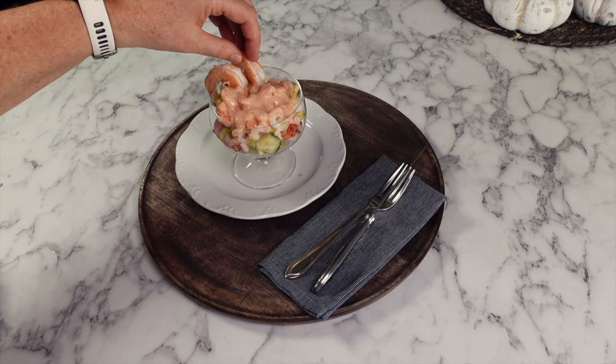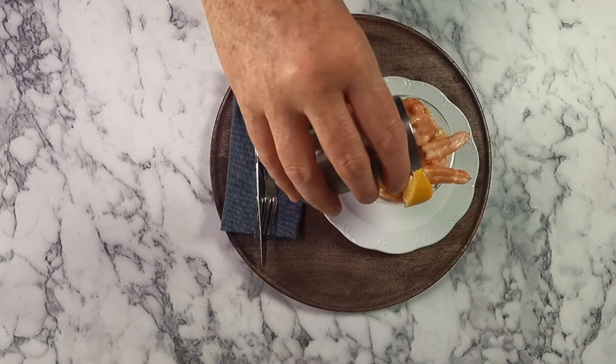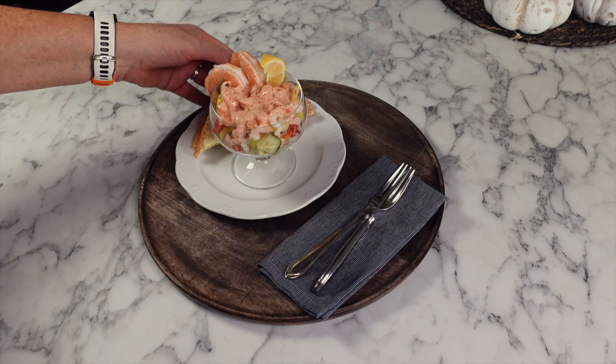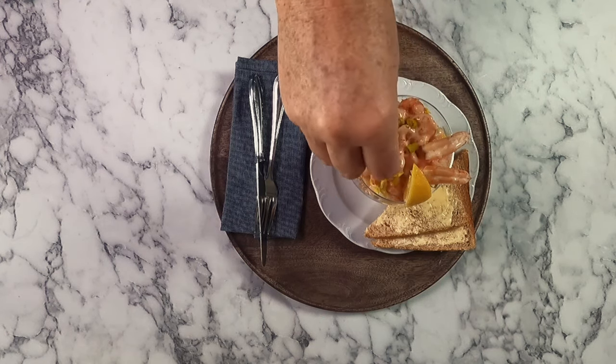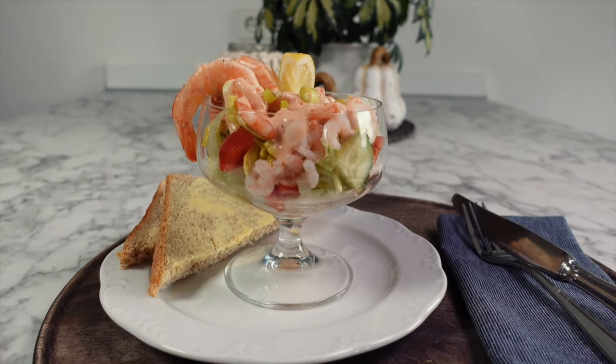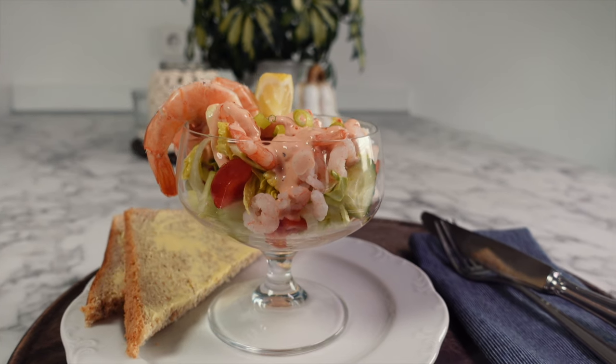To finish off the prawn cocktail I hang two larger prawns on the side of the glass that I've quickly boiled up for a couple of minutes, then finish with a slice of lemon, a sprinkling of paprika, our bread and butter, and a garnish of spring onions. So here we have a British classic prawn cocktail, perfect for Thanksgiving, Christmas or any special occasion.